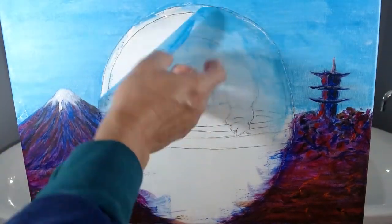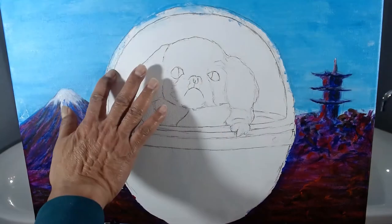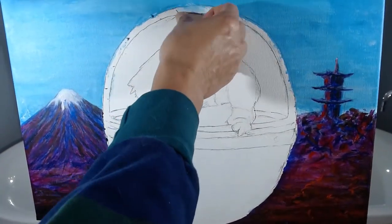I peel off the frisket film and rub off any residual glue from the canvas. Also, I try to clean off any paint that seeped through the frisket film.